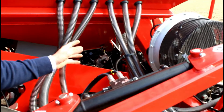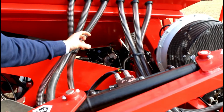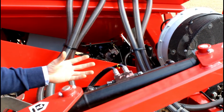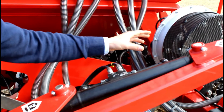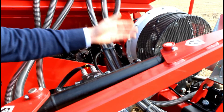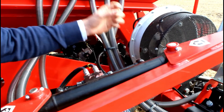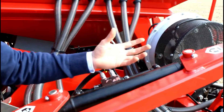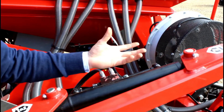On our trailed machines we use a similar metering unit but it's 25% bigger — it's based on an Accord but is actually our own design. We also use an oil cooler in front of the fan, which cools the tractor back-end oil. The heat is then sucked into the fan and we blow hot air down the pipes, which helps when you're using fertiliser so you don't get sticking in the pipes.